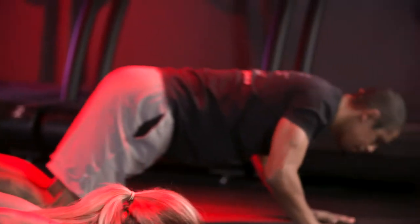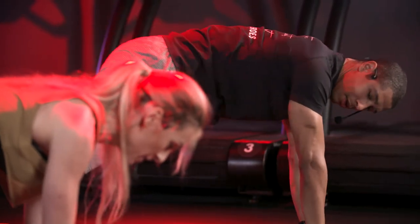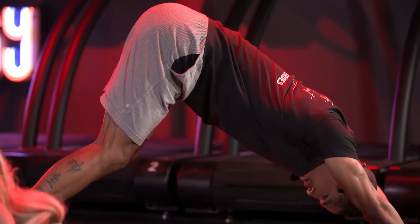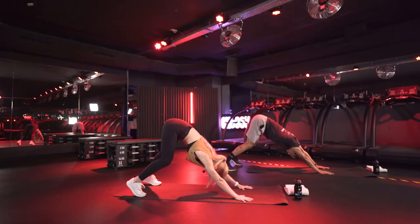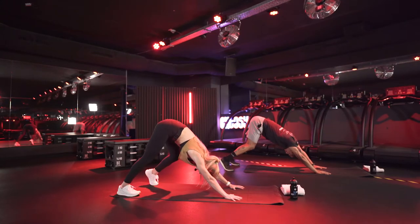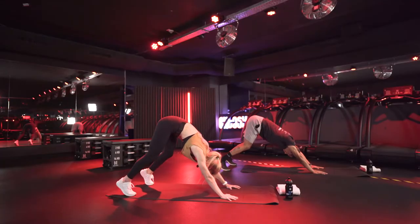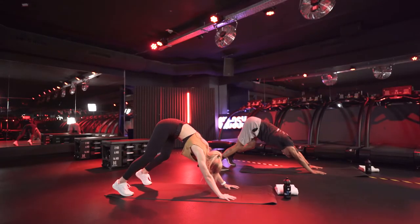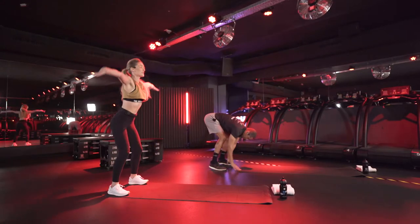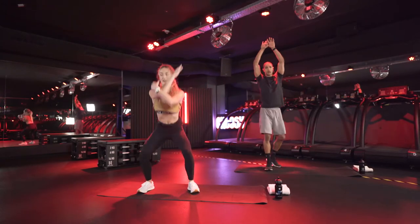Come back down. Go into plank and wait right there. From here, bring your glutes up to the sky, going into a nice little downward dog. Pedal your feet out a little bit. Good heroes. Let's walk our hands back to our feet. Come on up to the sky, reaching up one more time, and now come down.